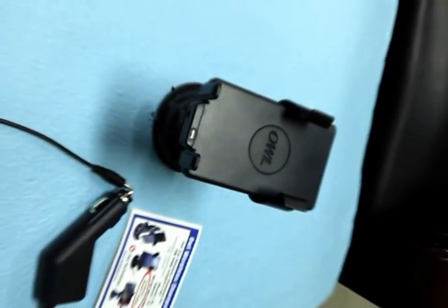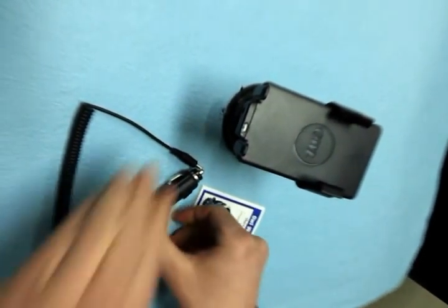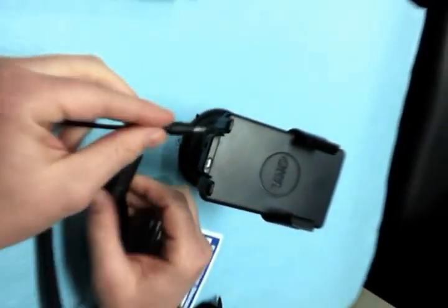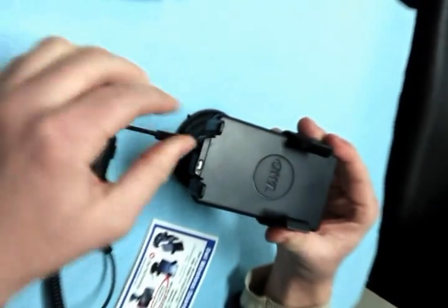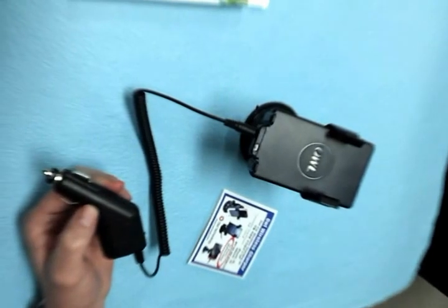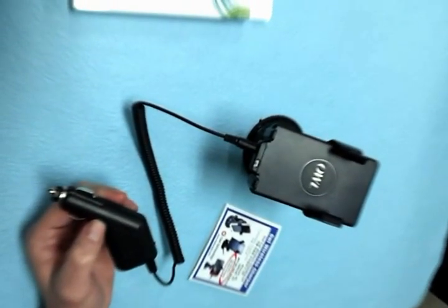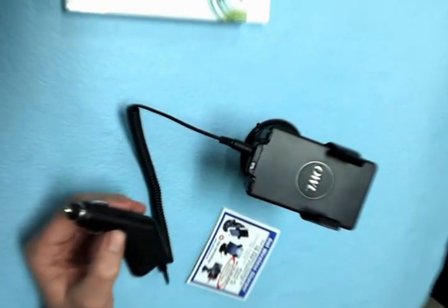Plug in the Owl Wireless Car Pad Charger by using the car cigarette outlet charger. The Owl Wireless Car Pad Charger can also be used at your home or office by connecting the compatible standard outlet charger.